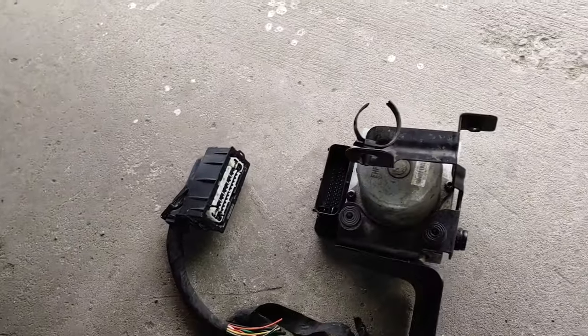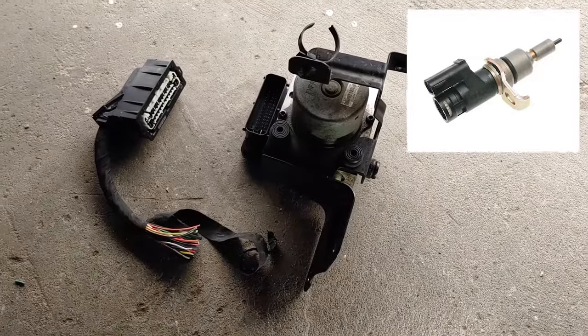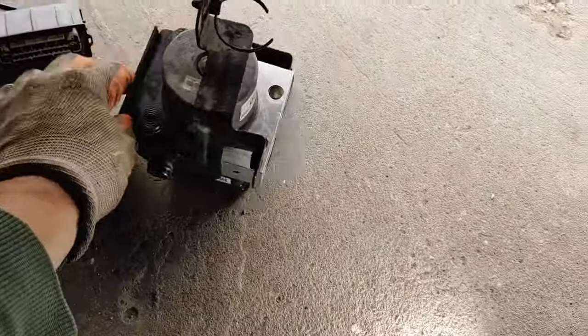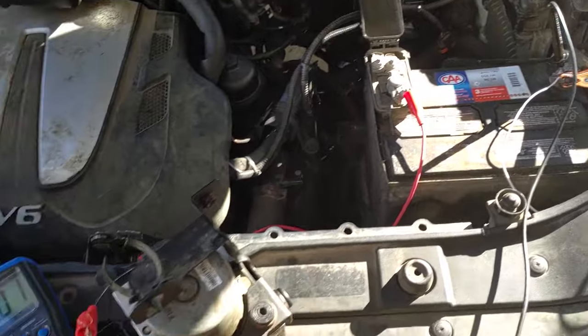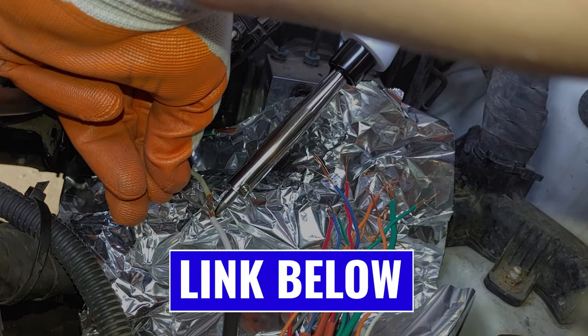If your vehicle has this type of setup with the ESC and not a simple plug-and-play sensor, there are ways to repair this module. Check out the video where I show you how to test your ESC module and rewire it step by step. The link to that video will be below.